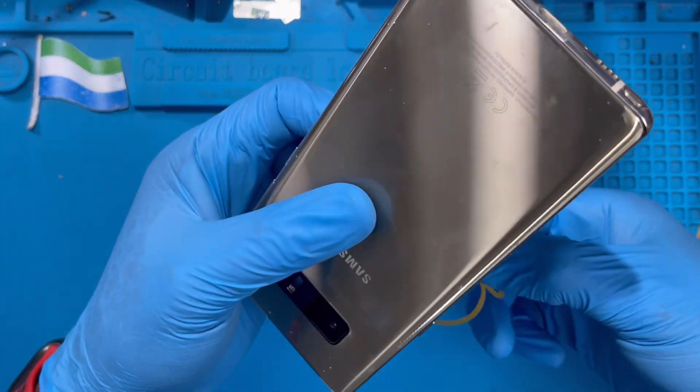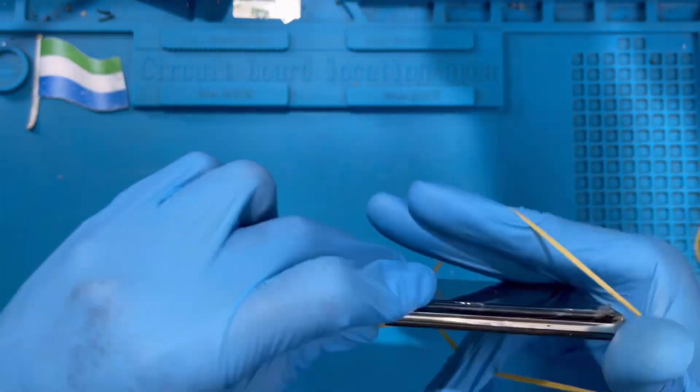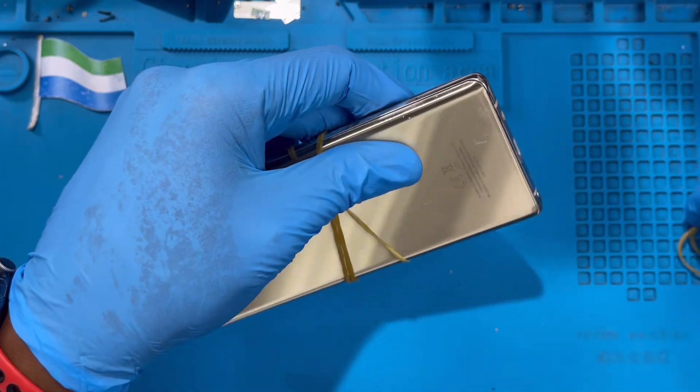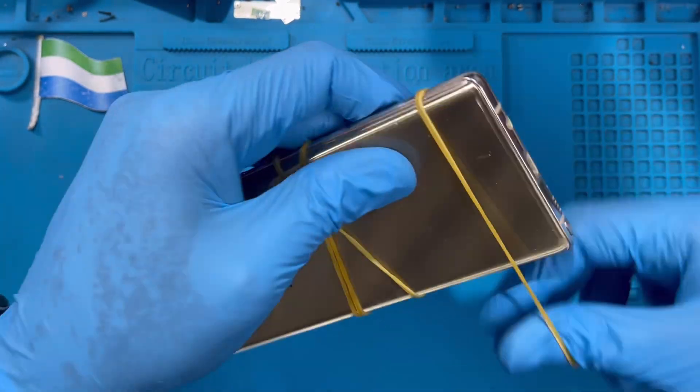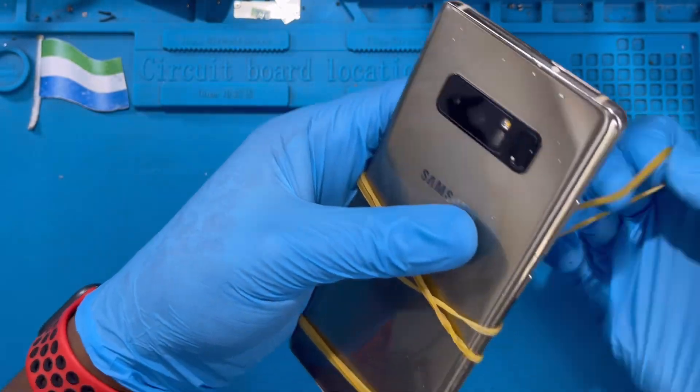If you have rubber bands or clamps, use them for at least 30 minutes so the glue can dry before you remove them. You can see they help make the glue dry so the back cover can rest properly before you take them off. Put them along the bottom and also at the top here.